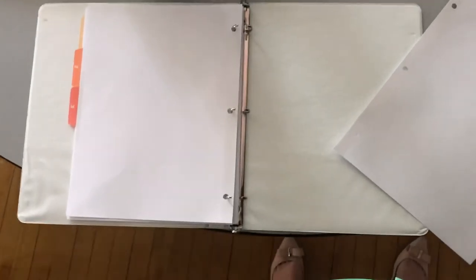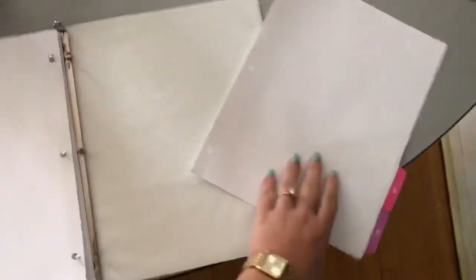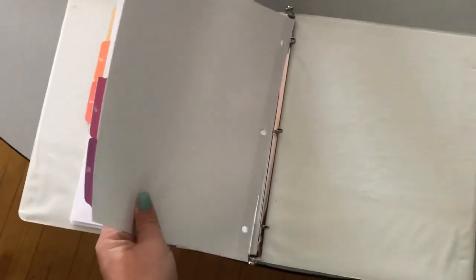I'm going to put two dividers in now. Leave these sections blank — we'll talk about them later in the year about what we're going to use them for. For now, we're just putting our dividers in. This is where you can put your scrap paper in, so if you have graph or lined paper, you can put them in. And your last two dividers can go at the very end of your notebook.